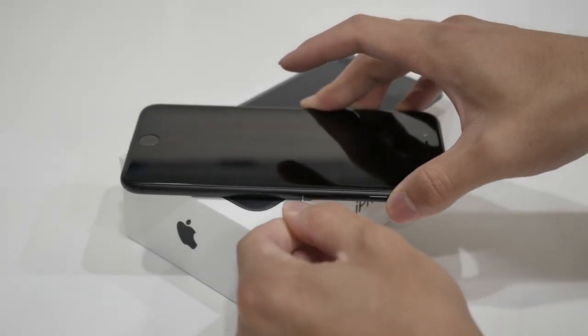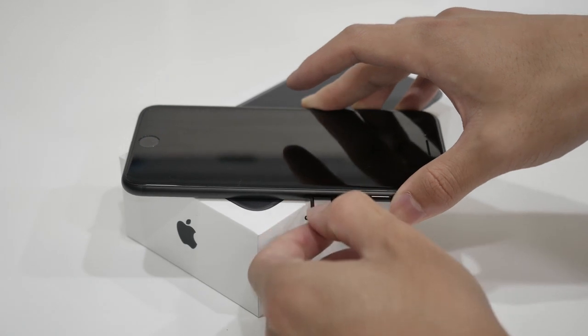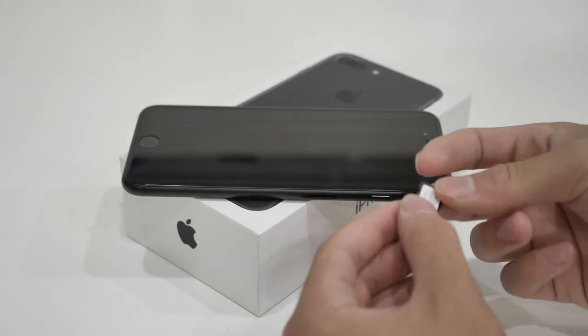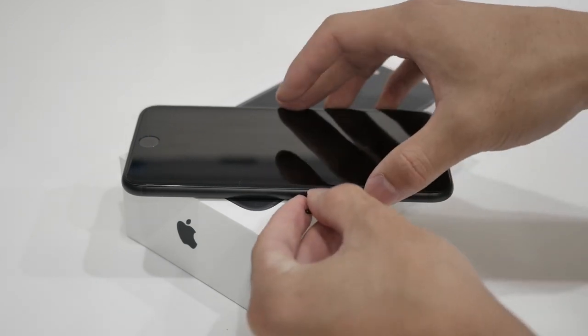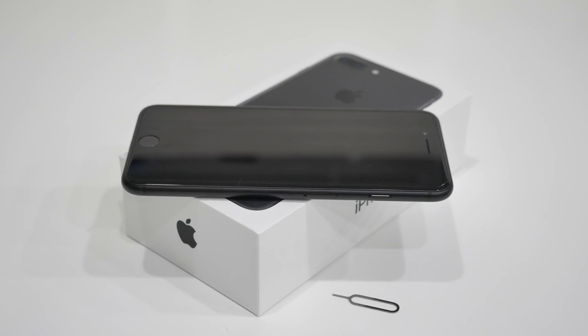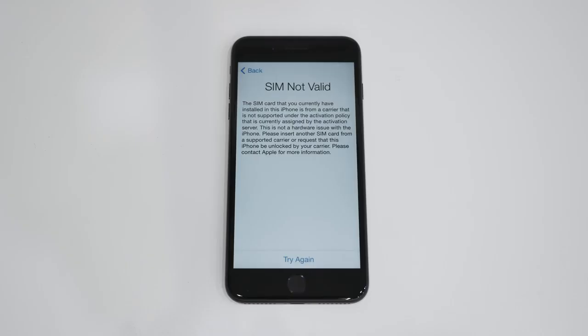Before we continue, put in the SIM card that you want to use with your iPhone. Pop open the SIM tray, which should be located on the side, and insert the SIM card you want to use. Once the SIM card is on the tray, slide it back inside your phone and reboot the device.